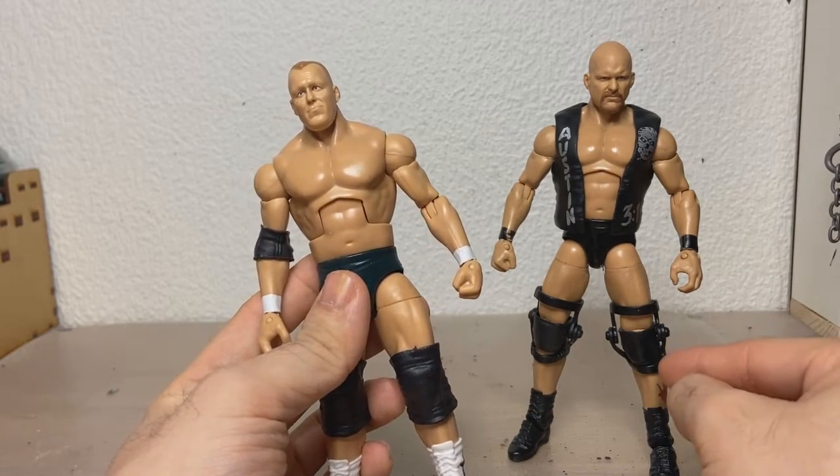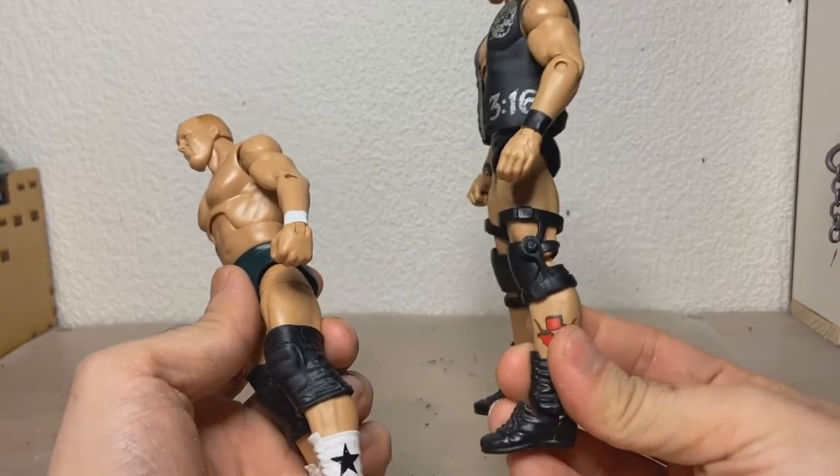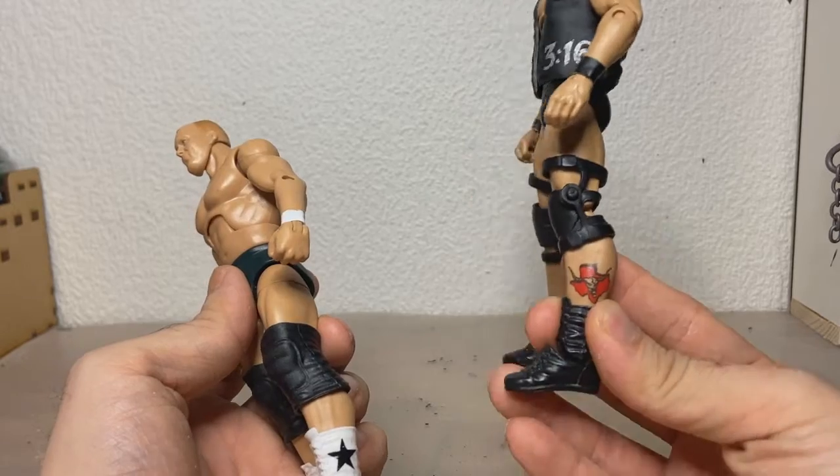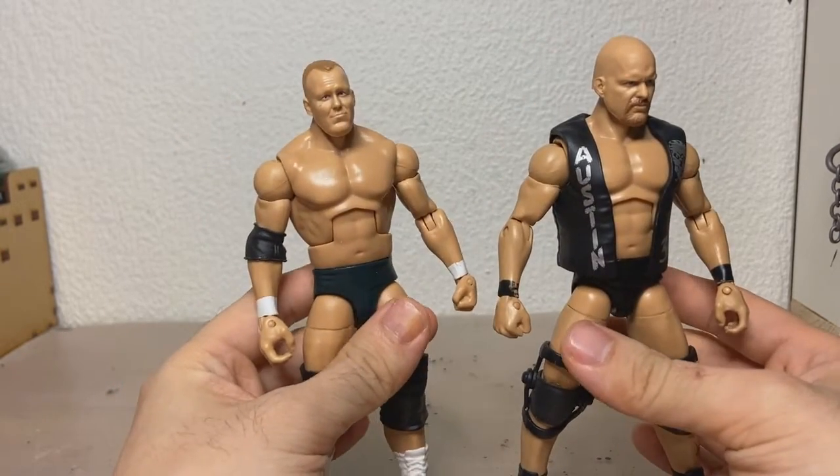We're gonna start with the knee braces, and we're gonna have to change the thigh bits here, because Austin in his iconic period had short boots and this tattoo showing. And we're gonna get there.